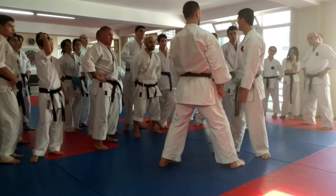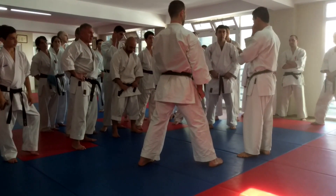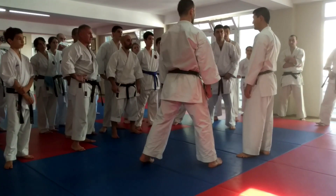Without really looking. So from the daily practice, make it heavy. Every time, try to make it to the vital point, vital point. Nice.